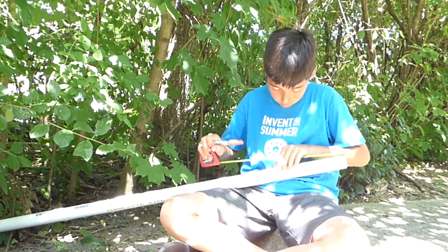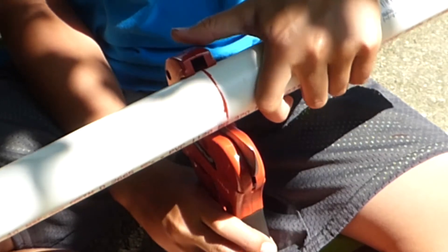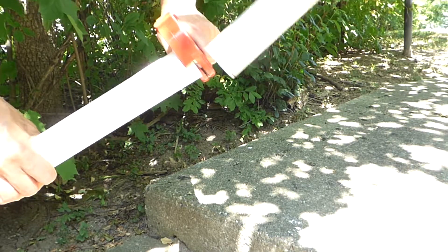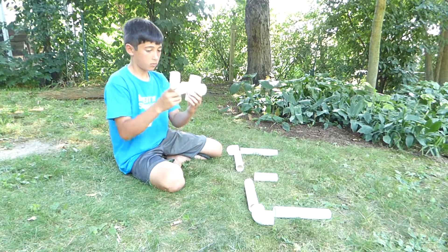First I need to mark the pipe where I want to cut it. Then I put the cutter right on the mark so I can close it like a pair of scissors. It's difficult at first, but eventually it cuts all the way through. Now I have all of my pieces cut and can start putting them together.